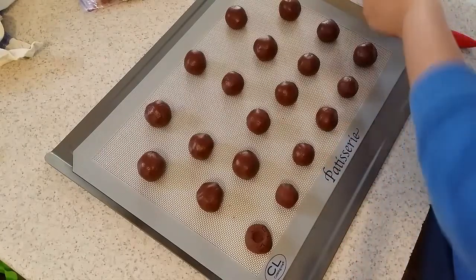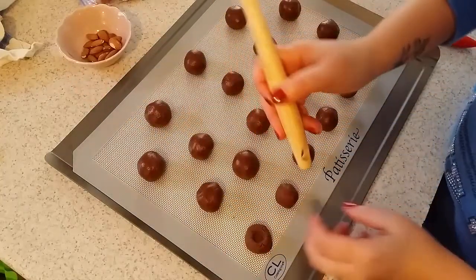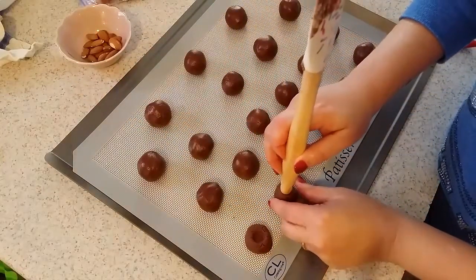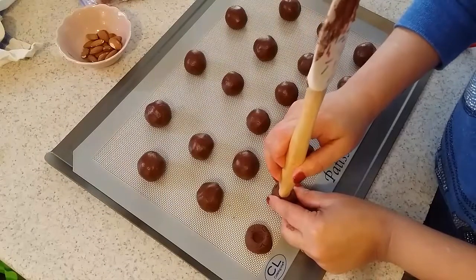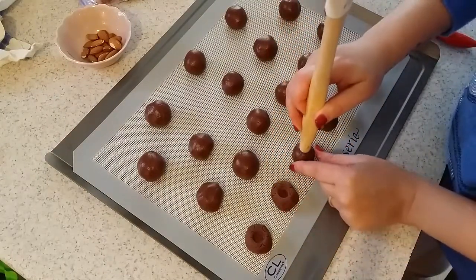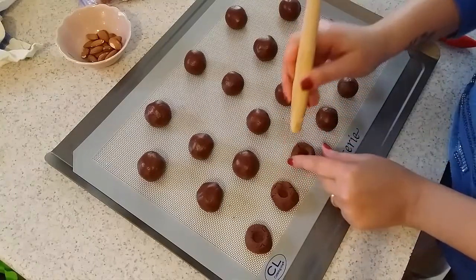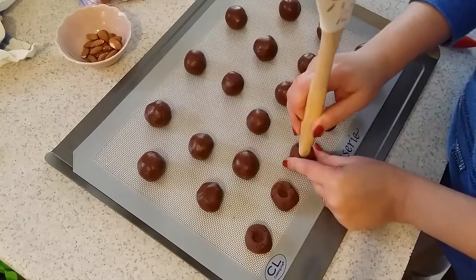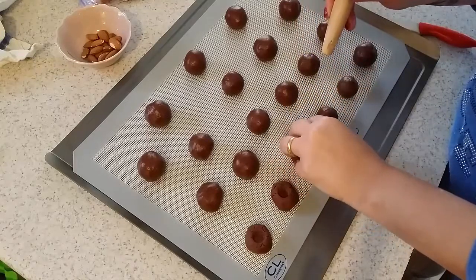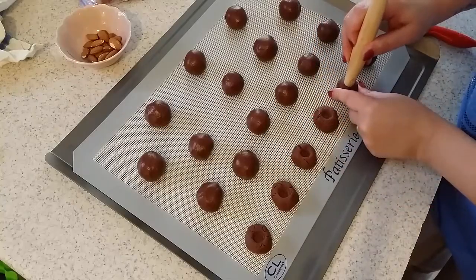I'm going to make two versions: one with Nutella, very very sweet, and the second one with almond. With the same spatula I'm going to press a little in the middle of each cookie like this. Don't worry if it gets a little crack — inside the oven it will be okay.